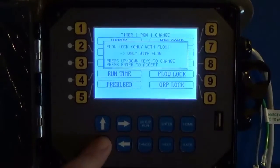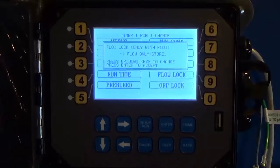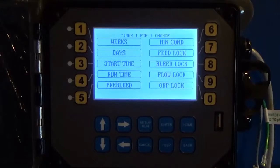You can also set a Flow Lock — either only with flow, or with or without flow. You can also use Store One on Excess Units, which means if you miss a timed dose due to a no-flow situation, when flow comes back it will make up one of those missed biocide times. Or you can select Only With Flow, meaning if you miss it because there was no flow, it won't make it up.